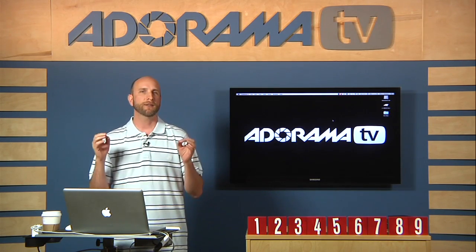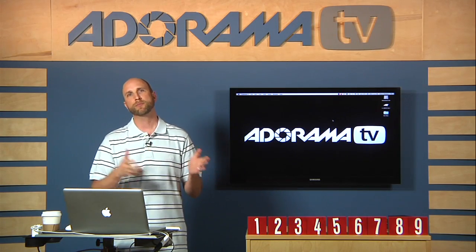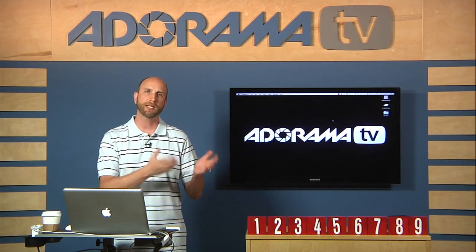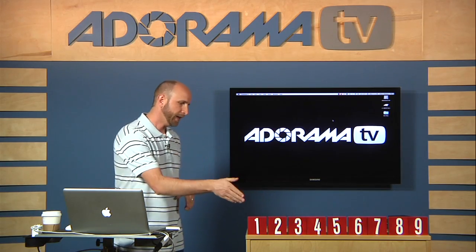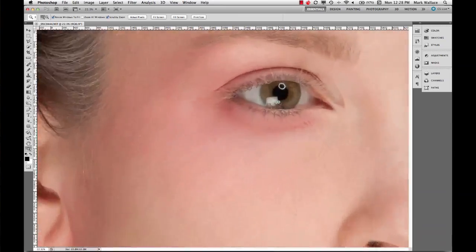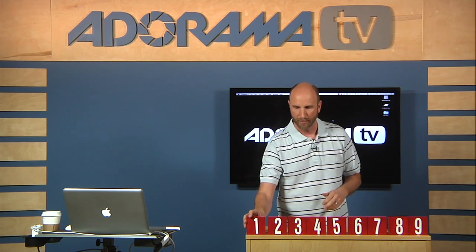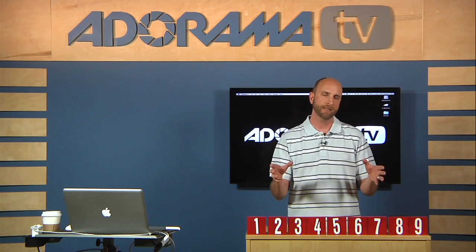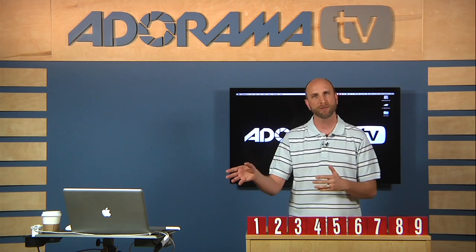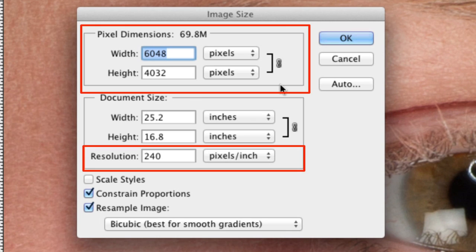Those are just ballpark figures, and that's one of the frustrations people have when asking how large they can print, because it all depends on something called resolution. Resolution is always something per something. What we're going to talk about is pixels per inch — I might say dots per inch, PPI, or DPI, it's all the same thing. We need to understand the difference between file size and resolution, because they're not the same thing. You can even look in Photoshop at your image information and see the pixel dimensions and resolution listed as two totally separate things.